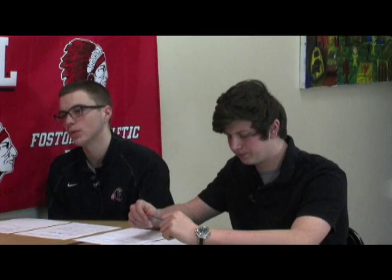Where does the bowling team practice and have home matches? That's Seneca Lanes here in Fostoria. That's where our home house is, and that's where we have all our practices too.